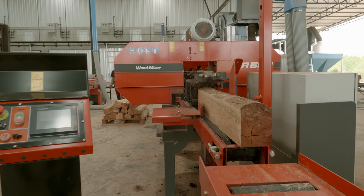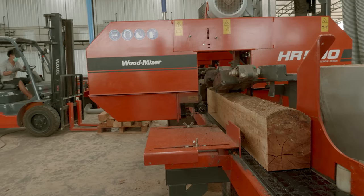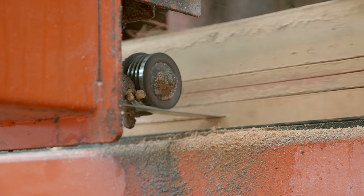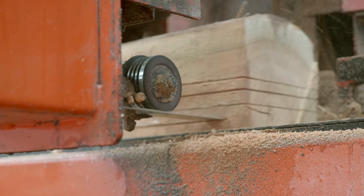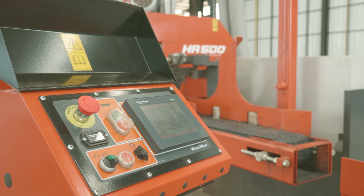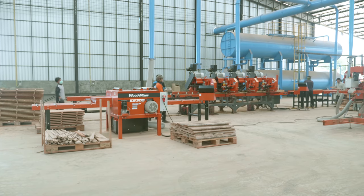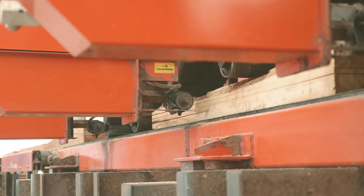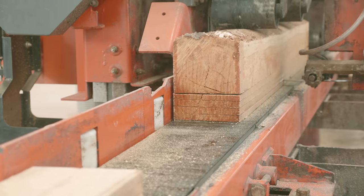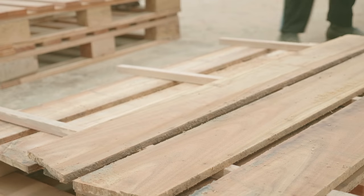This is the HR 500 multi-head re-saw. This machine can be configured in a 2, 4, or 6 head setup, depending on what sort of setup you require. This allows you to customize your cutting. The size changes on the head can either be computerized or done manually. The computerized version helps you change the sizing quicker — if you're cutting lots of different log sizes, it helps your operator to be more versatile. The manual version you would generally set for a shift, run it, and then change it only after a couple of hours.